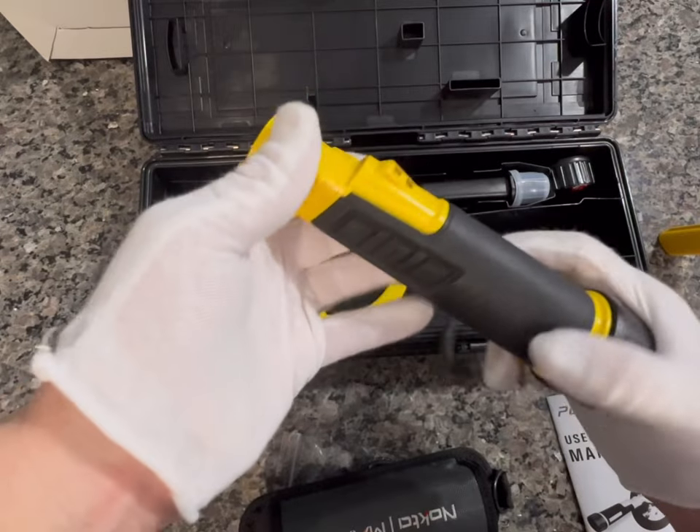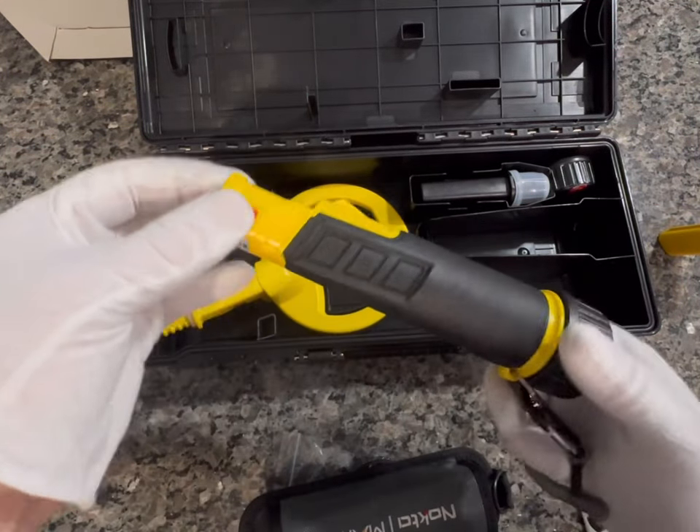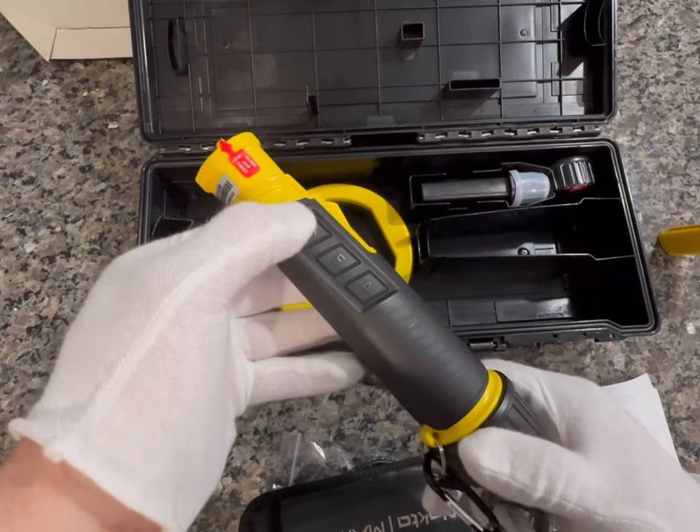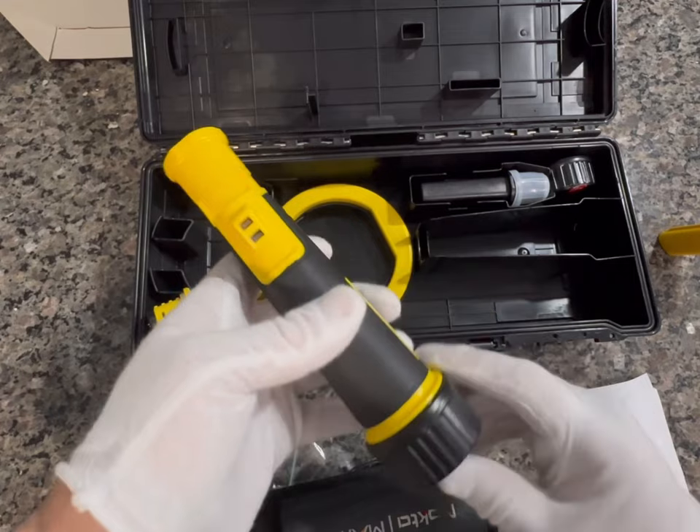This is kind of the base of what you're looking at — this is everything that controls the functions of it. You've got a power button here and a couple of different function buttons too.